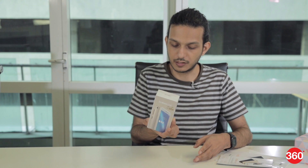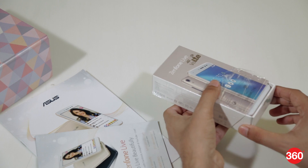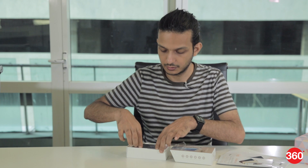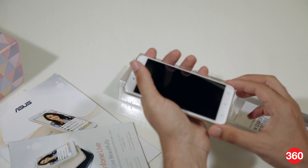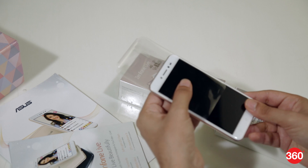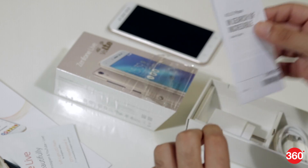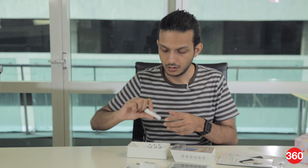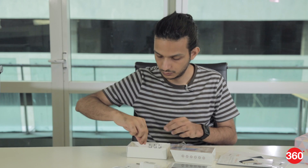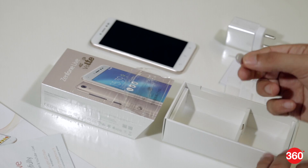This is the retail box that the Zenfone Live comes in. We've gone ahead and opened that already. Inside you can see the phone itself. There's also a very small user guide, a standard USB charger, a micro USB cable, and if you look carefully enough, a SIM ejector pin.